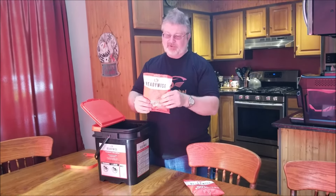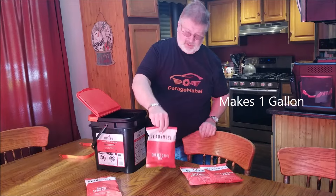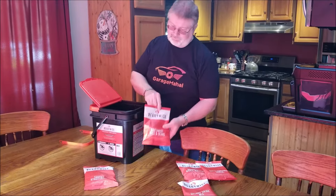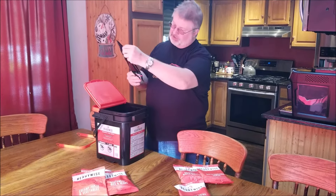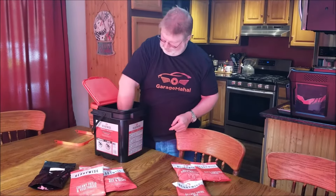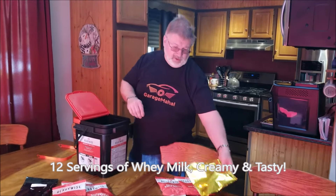So this is the brown sugar and maple grain cereal. This is a savory stroganoff — that's like a lunch or dinner. Apple cinnamon cereal, another breakfast. Orange drink, so you'll be able to make a lot of servings out of this. You have a southwest rice and beans, a creamy pasta and vegetables, a tomato basil soup and pasta, and then the last thing is the whey milk — it's kind of like a protein fortified milk product.